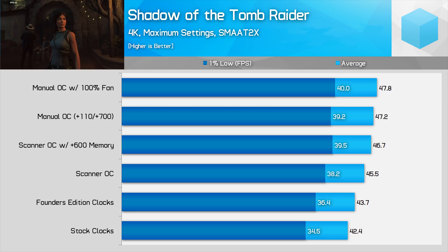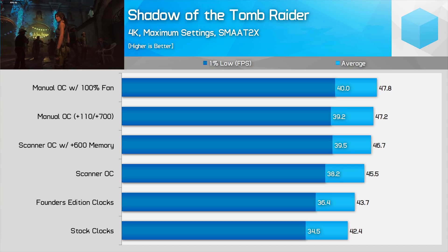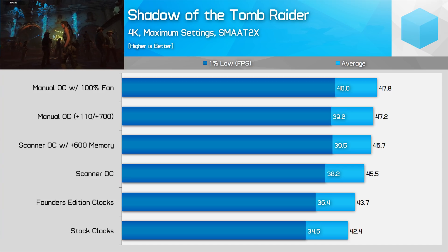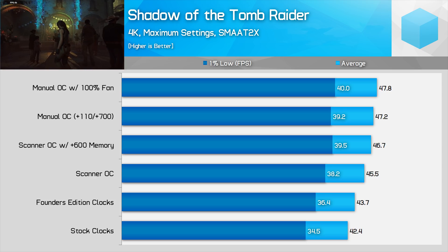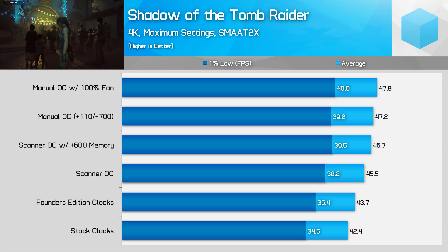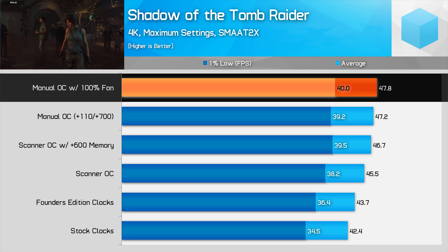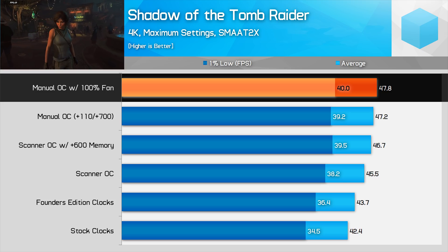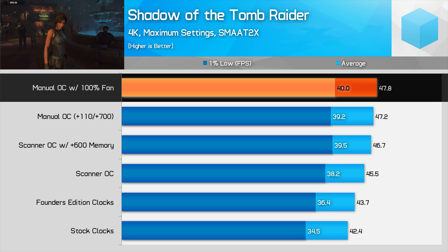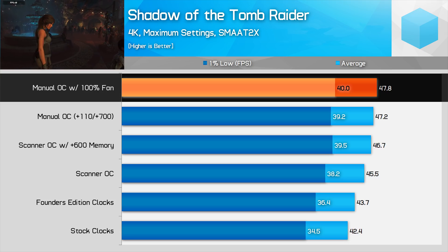One last thing you might be interested in are the clock speeds achieved when fan speeds are set to maximum, which could be an indication of how liquid cooling might benefit the 2080. However, results are a bit disappointing — dropping the card by only 20°C to around 60°C under load. I only gained around 50 MHz in sustained clock speeds, which was a 2% performance increase over our standard overclock, for multiple times the noise output. Overall that was the difference between 8% and 9.5% more performance over FE clocks — not a whole lot for a massive temperature drop.